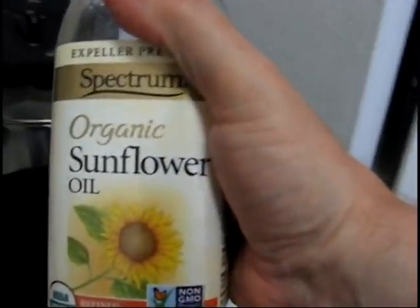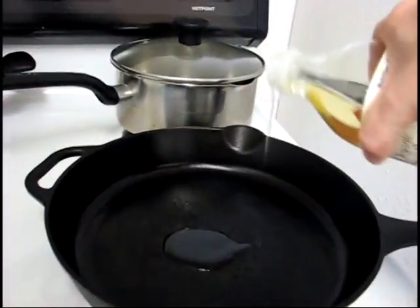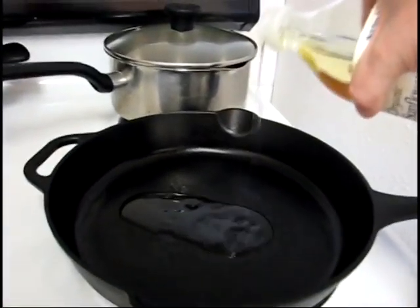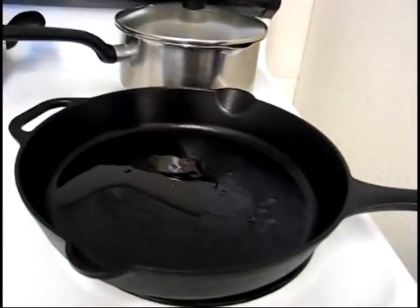This is my usual favorite — Spectrum high-heat sunflower oil. This time I'm going to pour it in the pan and move it around a little bit with my other hand.